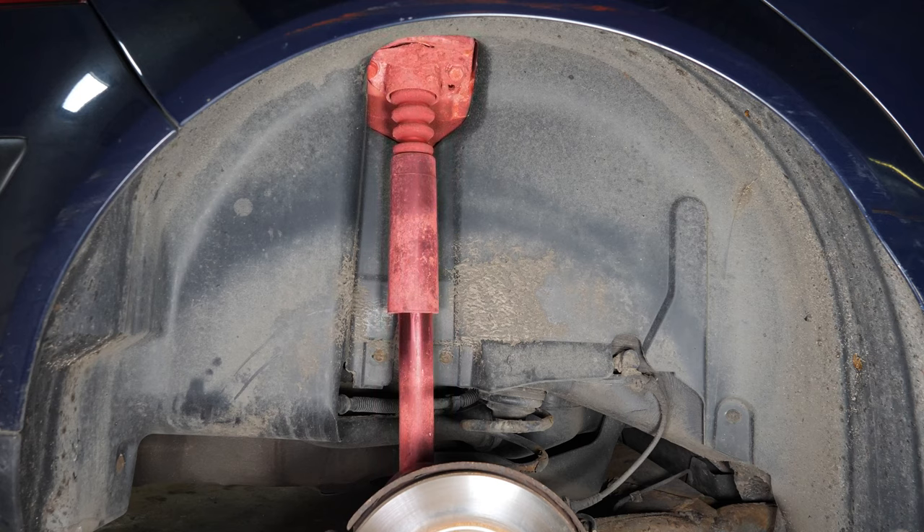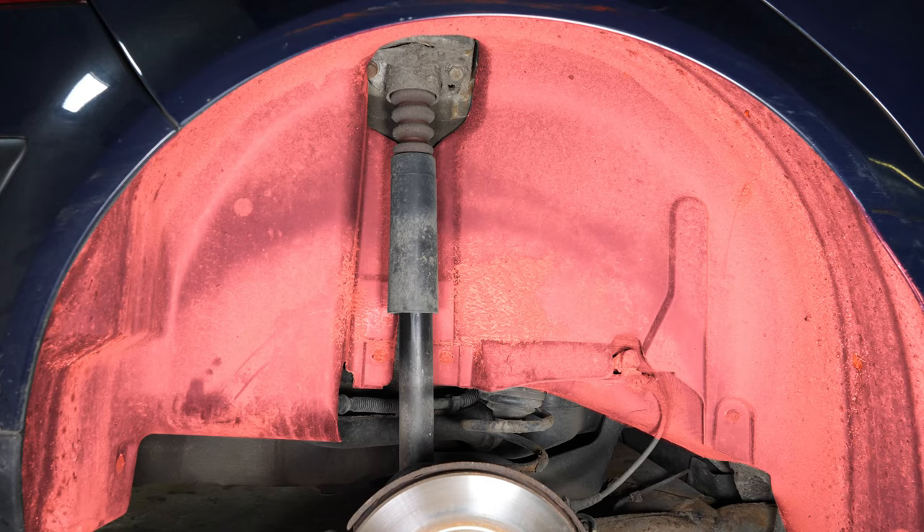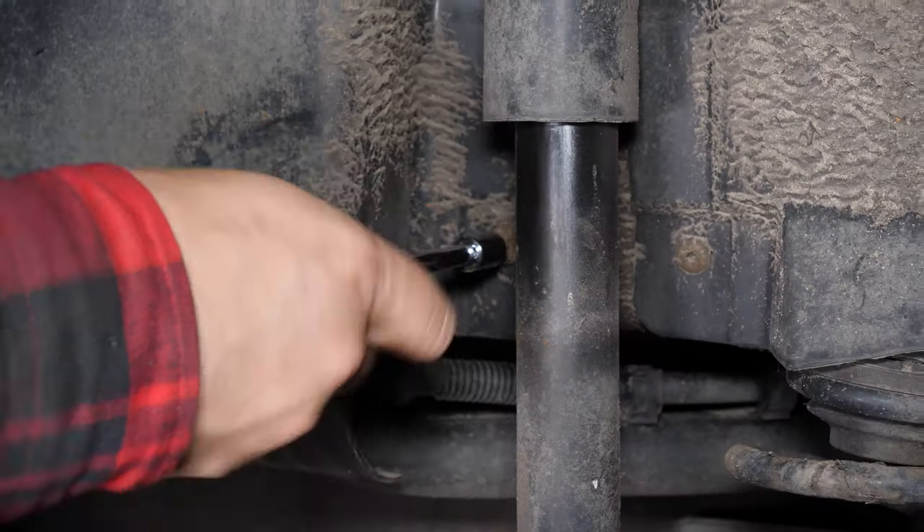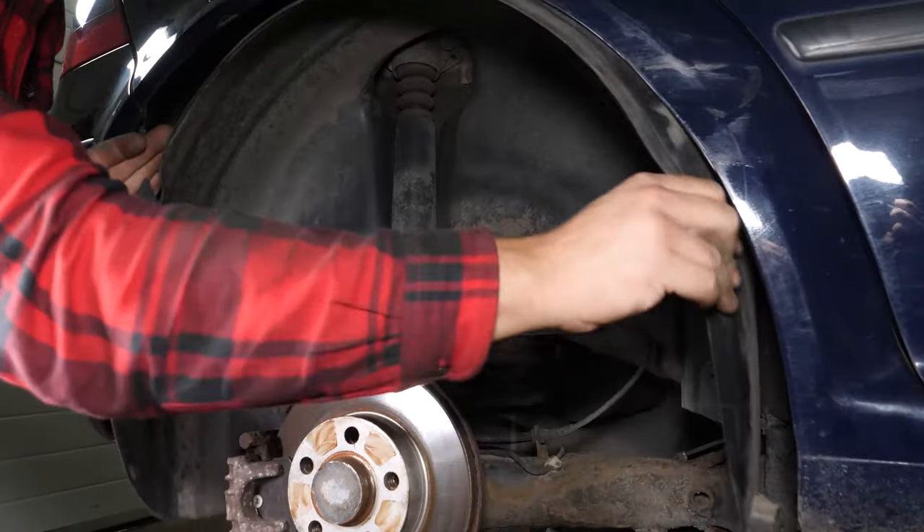To start, remove the back mudguards. This will make access easier to the upper holding screws on the shock absorber. Using a jack, an extender and a T25 Torx socket, unscrew the screw and remove the mudguard.